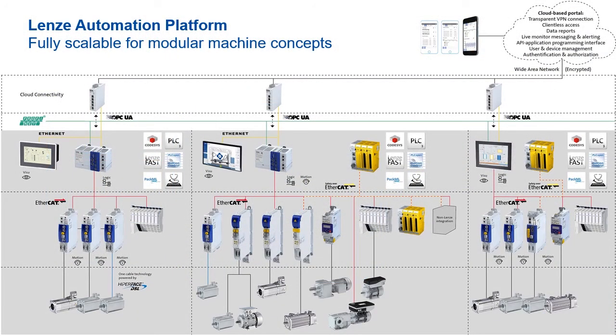Here are some examples of typical solutions using Lenz products. There are endless possibilities with all the combinations available. Lenz offers everything from the cloud down to an end of a gearbox, including HMIs, PLCs, motion controllers, safety PLCs, safety I/O, regular I/O, and regular inverters.